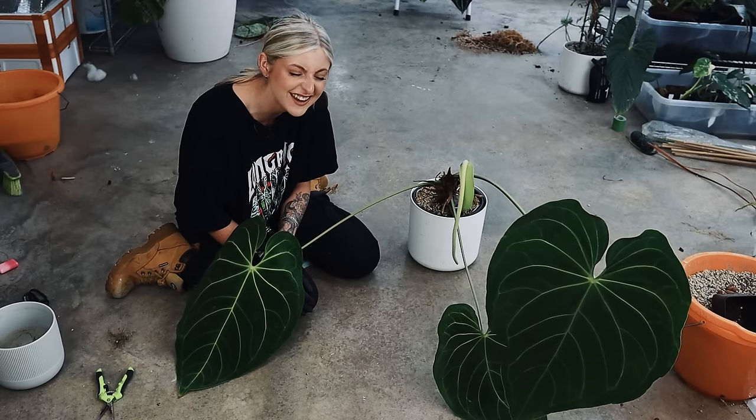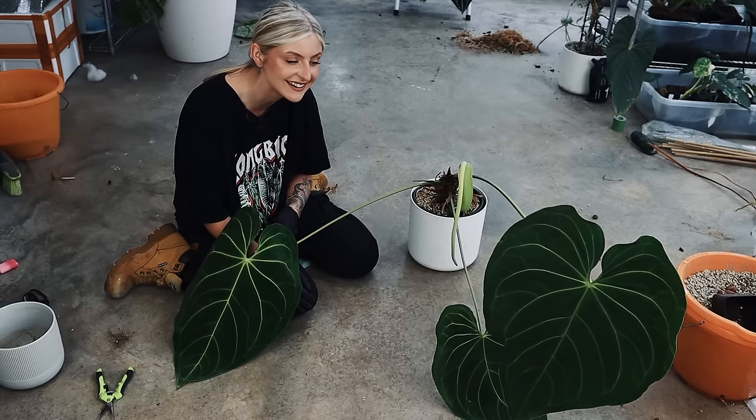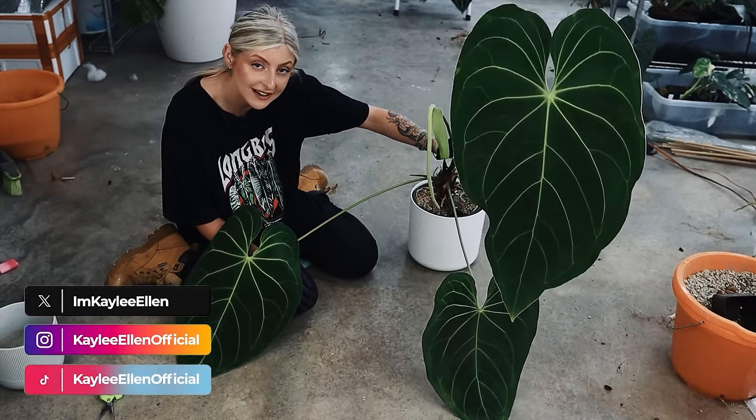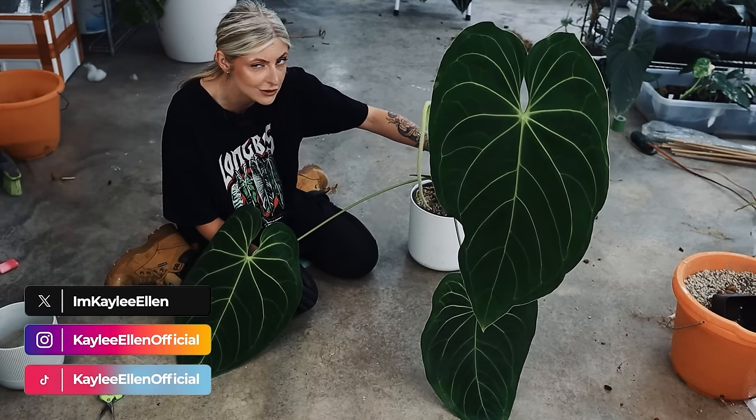Just when you thought this couldn't get any worse, any more chaotic — I give you this guy. Hello everybody, glad you could make it. My name is Kelly Allen and welcome to yet another chaotic plant slash repot with me.